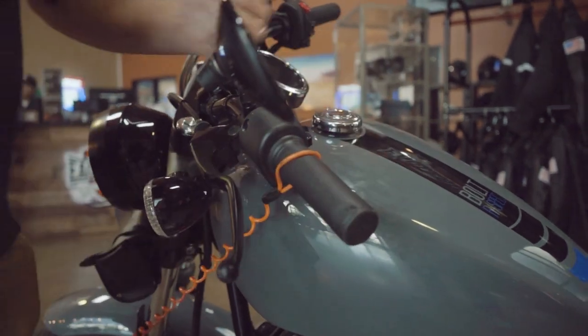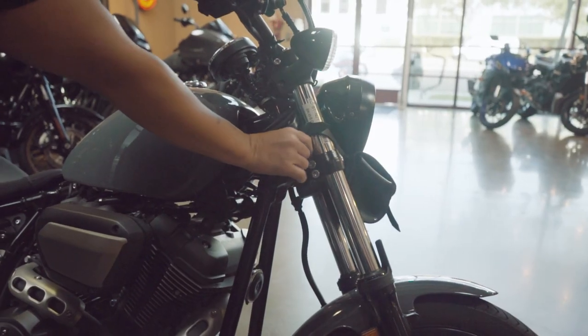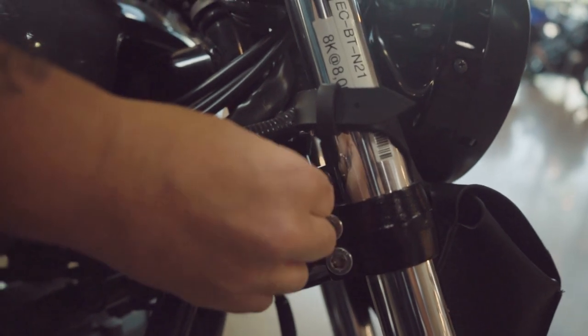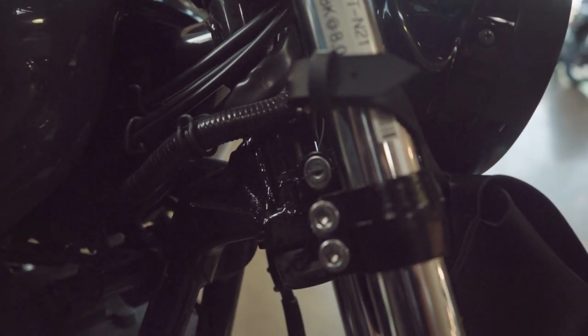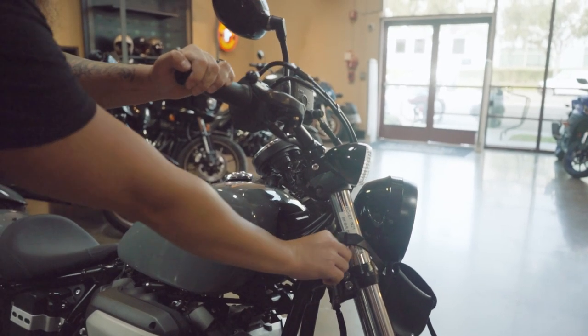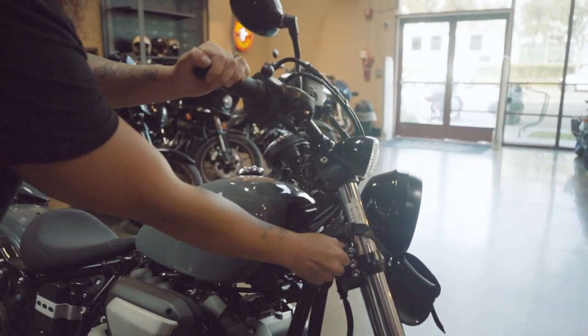You'll also want to lock the handlebars. Turn the forks to the left — on the right side of the forks is a key slot. Turn the keys clockwise to lock the forks and counterclockwise to unlock. Make sure you slightly adjust your handlebars to make it available to lock and unlock.